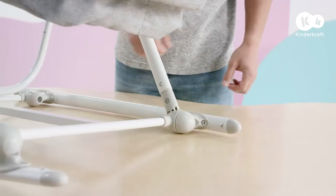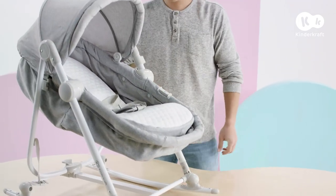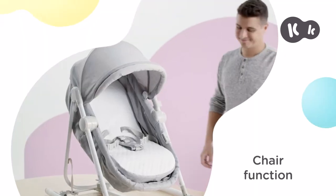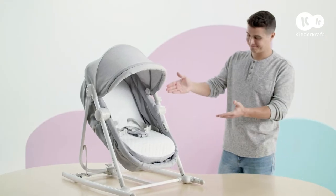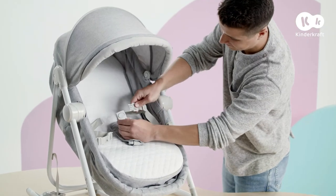To convert it into a rocker, press these buttons and change the position like so. When your child starts sitting up unaided, you can convert the bouncer into a chair. All you need to do is press the backrest adjustment button and set it in the most upright position. In this position, your little one should also be secured using the safety harness.